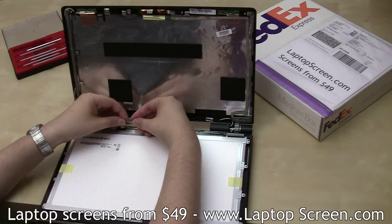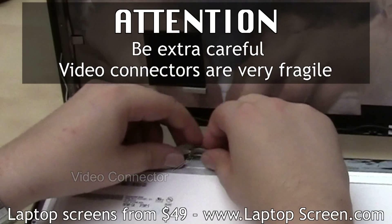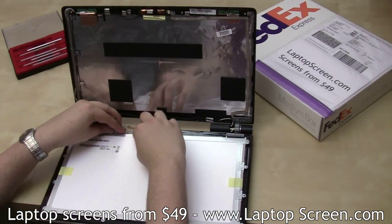Make sure to line up the connectors perfectly and don't apply too much force. Video connectors are extremely fragile. Secure the connection with tape.